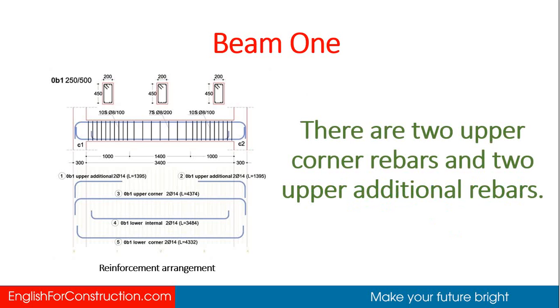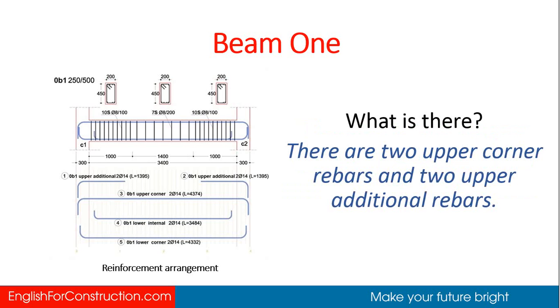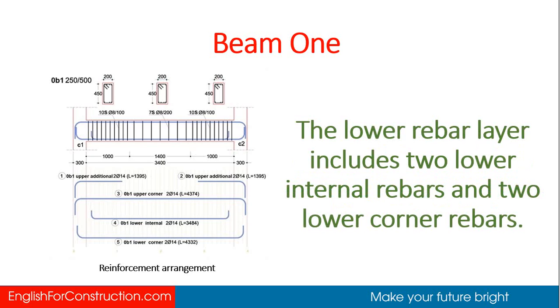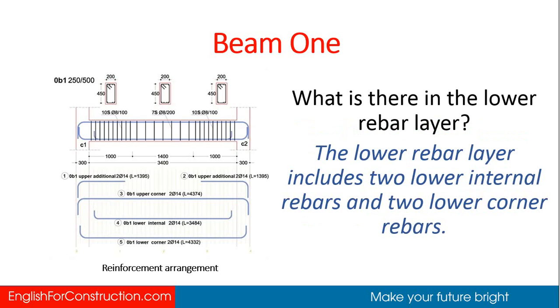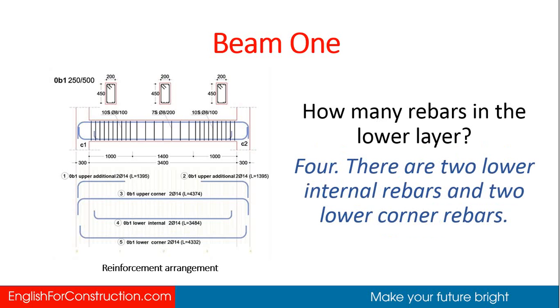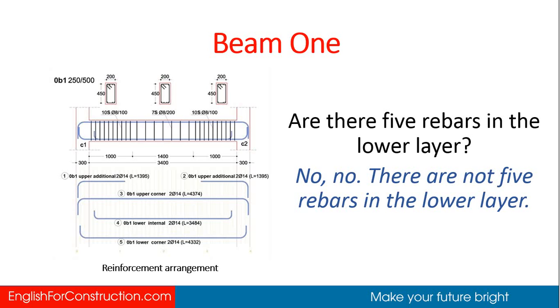There are 2 upper corner rebars and 2 upper additional rebars, making 4 upper rebars in total. The lower rebar layer includes 2 lower internal rebars and 2 lower corner rebars. How many rebars are in the lower layer? Four. Are there five rebars in the lower layer? No, there are not five rebars in the lower layer.